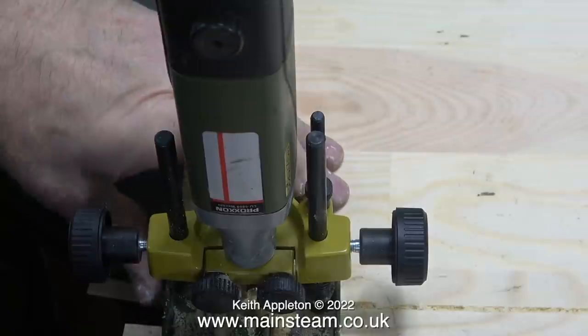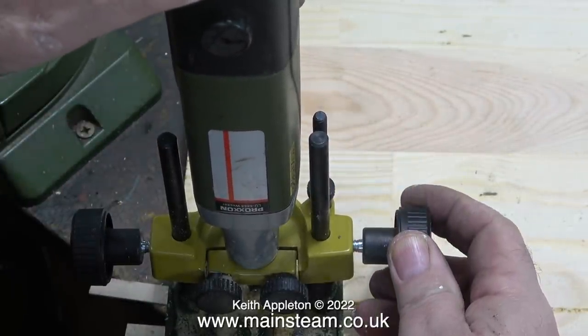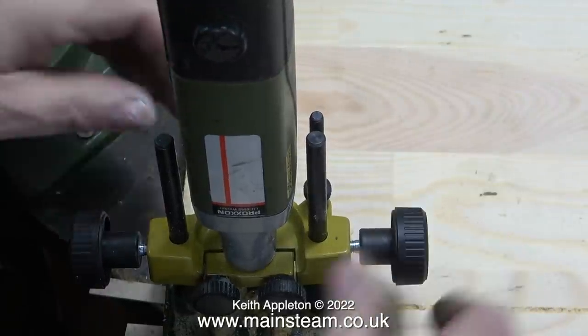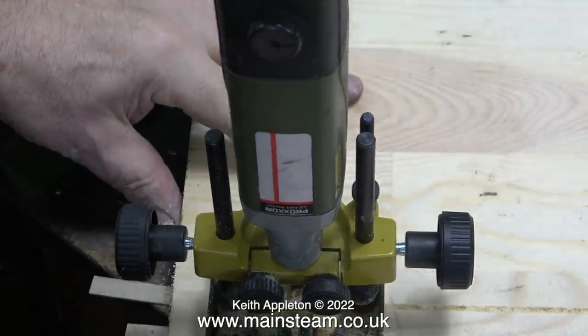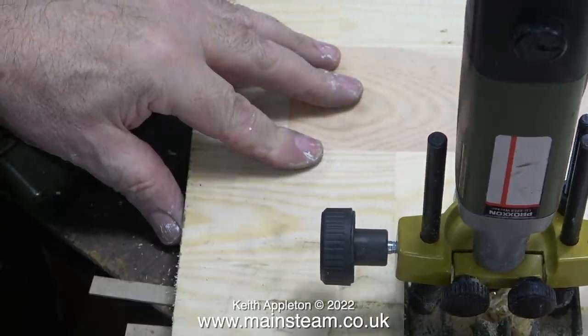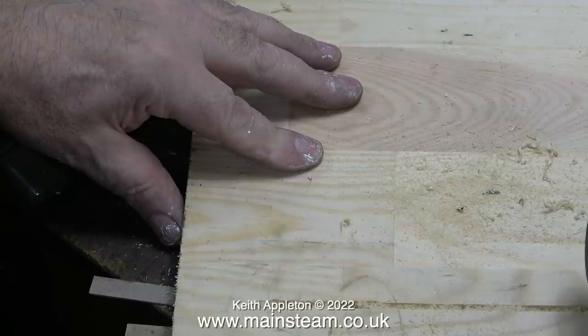What I'm doing at the moment is going back and forth along this slot and each time just lowering the cutter slightly. You can lower the cutter in two ways: you can either slacken off the grip of the two hand wheels and push the drill deeper into the work against the pressure of the springs, or if you want to be more exacting you can slacken off the clamps and turn the knurled wheel to lower the position of the cutter.